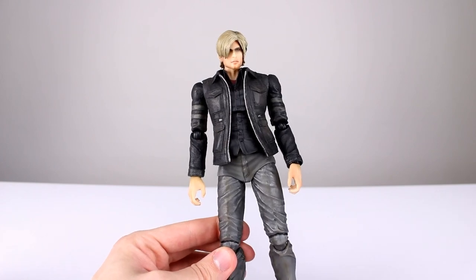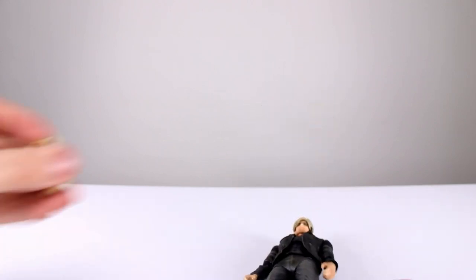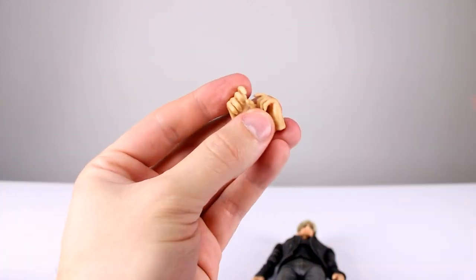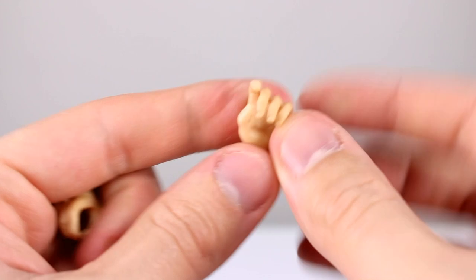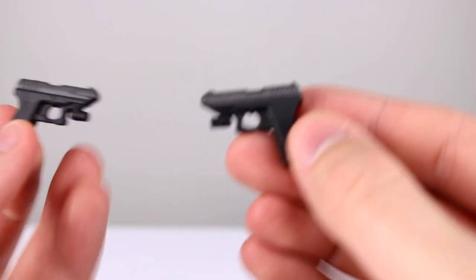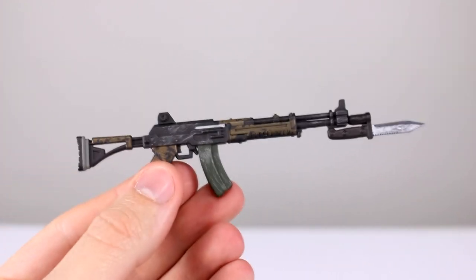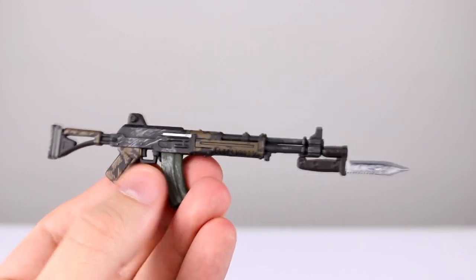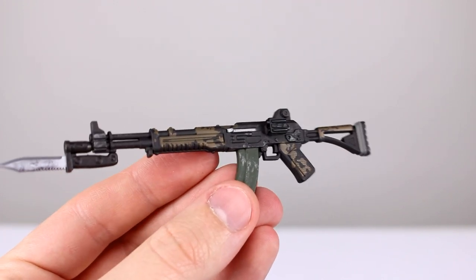As far as accessories go, we have one head, two relaxed hands, and two pistol-holding hands — those are nicely sculpted, though the hands are a little stiff. I wish they would use softer plastic on these kinds of hands. We also have two pistols which are nicely detailed with two tones of plastic, and then a rifle with a knife connected to the front, kind of a camo paint job that doesn't really match the figure that well, but it's a very good-looking accessory. That's it though — not the most accessories in the world.